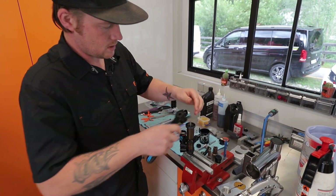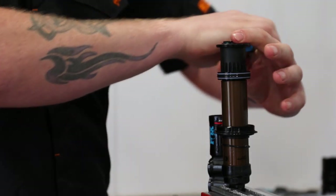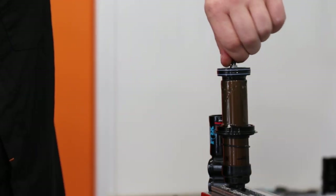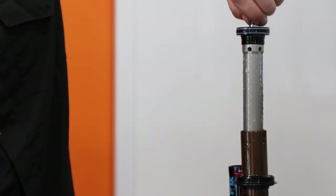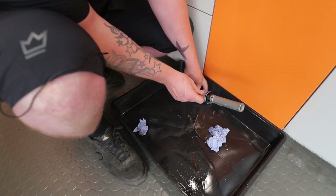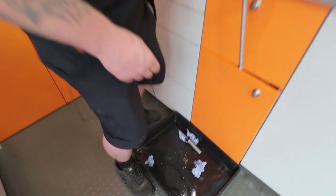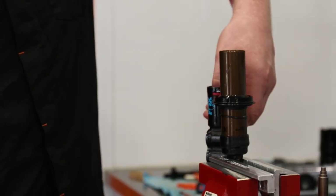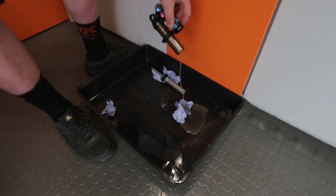And then we'll take the air piston off. This shock's oil leaves are aerated, so we might see some fizzy oil escaping. Tip out the oil, leave that in there just to drip. And then push the IFP back down in the reservoir itself and tip out any remaining oil.